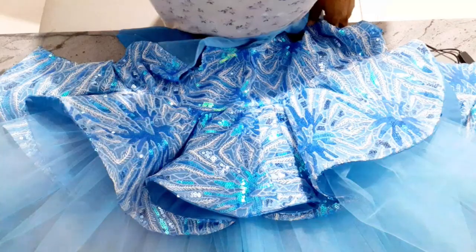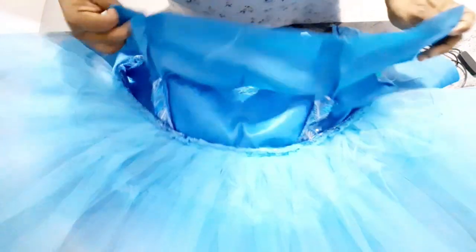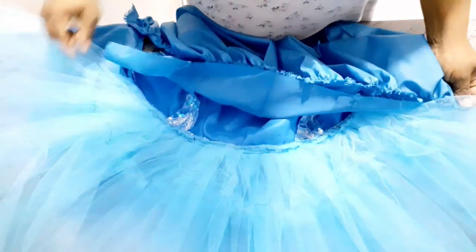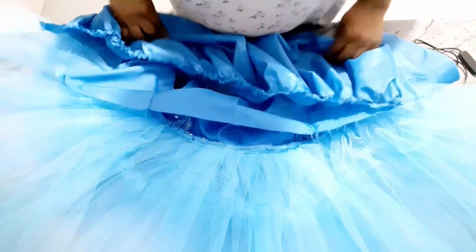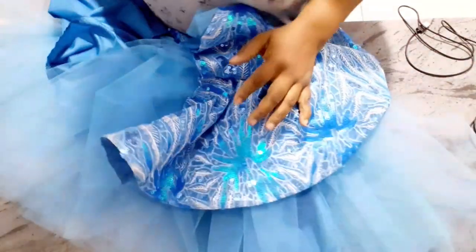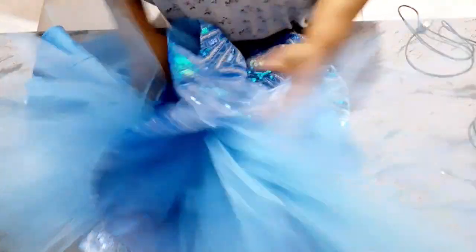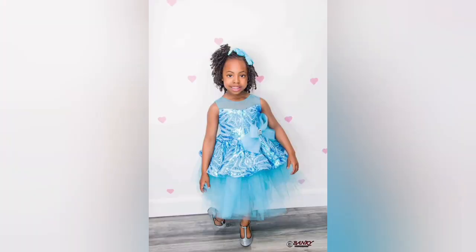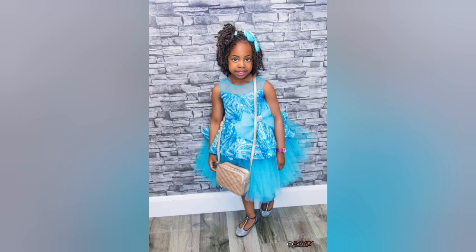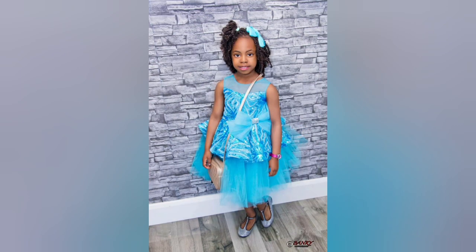I'm done attaching the peplum to the tulle and the upper bodice. Now I'll attach the lining — it's separate. I've already done a gather stitch on the lining, so I'll attach it from one end of the zipper line to the other. It will cover the dress inside. Then I'll close the back and set the zipper — and I'm basically done with this dress. This is what the dress looks like at the end. I did make a video of the bow — if you'd like to see how I achieved it, leave a comment. Please subscribe and like this video. Bye-bye!